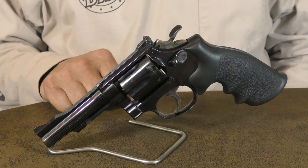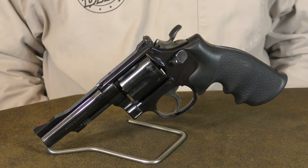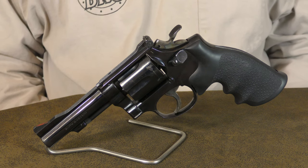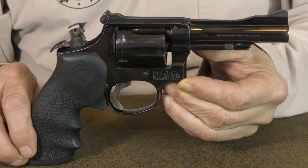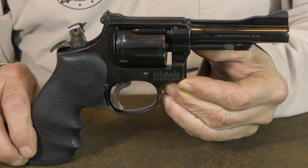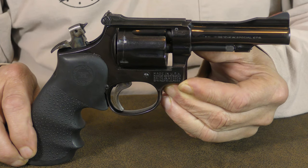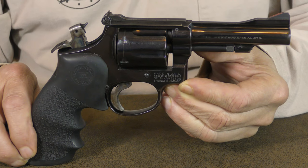Over the years the Model 15 has been produced with several different barrel lengths. A 4-inch like this one being standard, and a snub-nosed 2-inch version proved to be very popular for concealed carry. Earlier models like this one have the classic pin barrel and hammer mounted firing pin. In 1997 the hammer and lock works were modified to incorporate an internal hammer block safety and frame mounted firing pin.